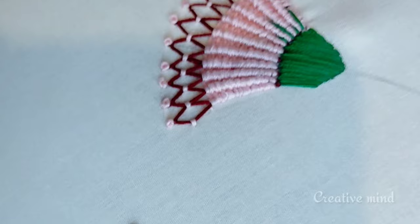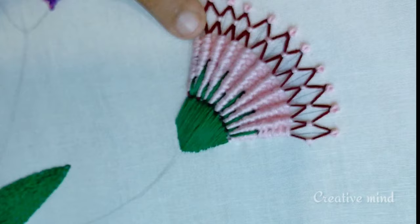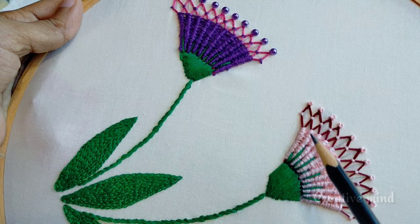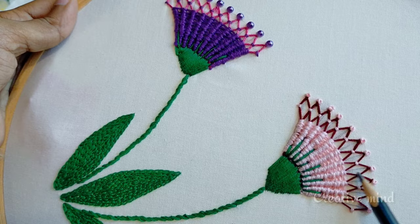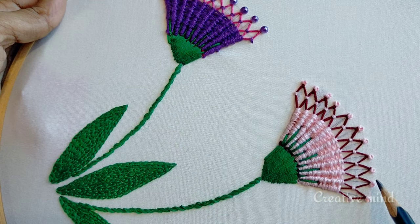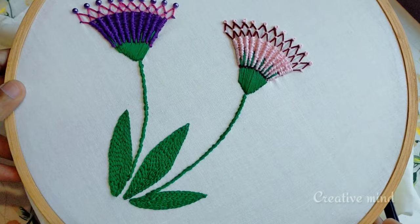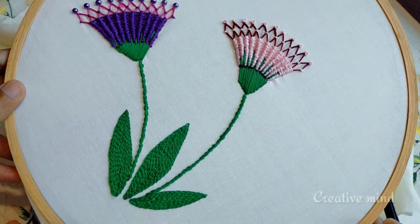I am going to finish the flower and take a look at the completed result.